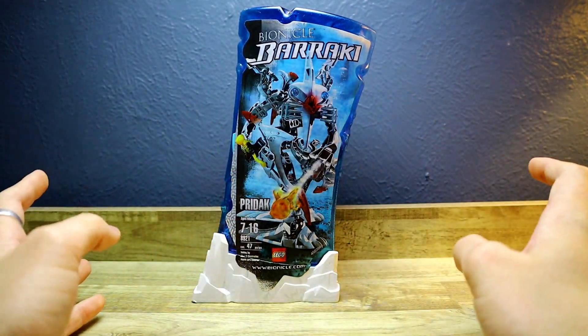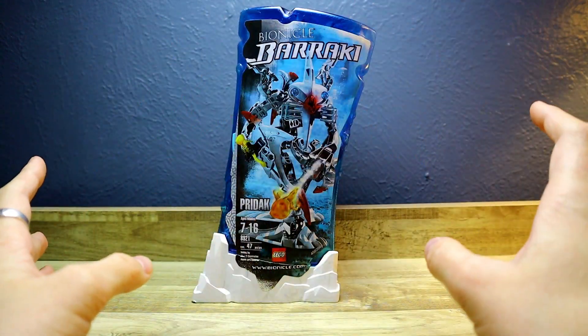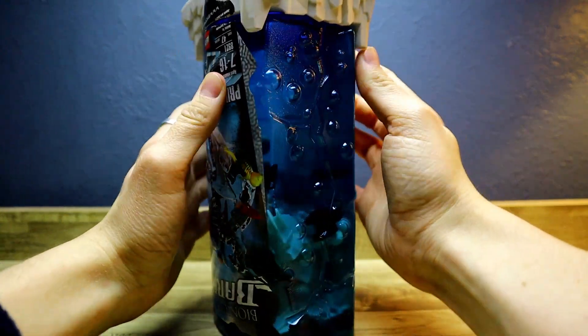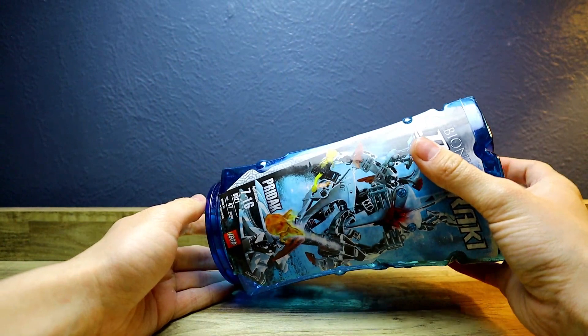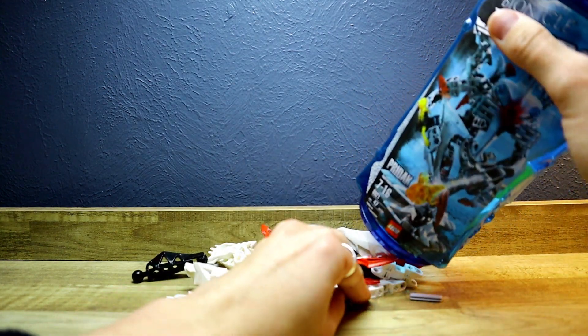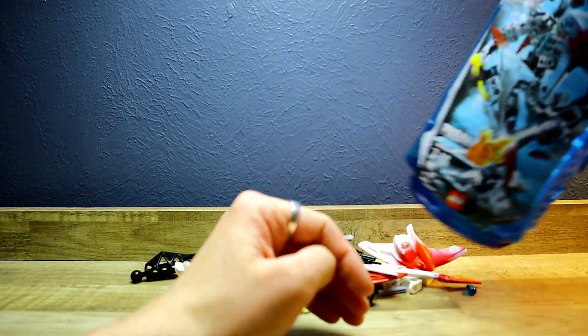You can see the squid launching stuff going on over here, and then you can put Prydak back into the canister if you want to. Now that that's all been said and done for the packaging, let's go ahead and open this up and then we can build and review him. These were always a little bit difficult to pop off. All right, so now that I have Prydak out of his canister, let's go ahead and build him.